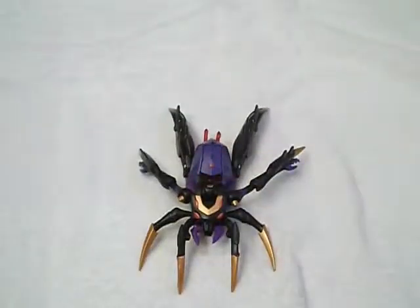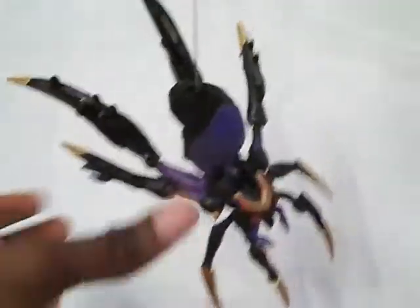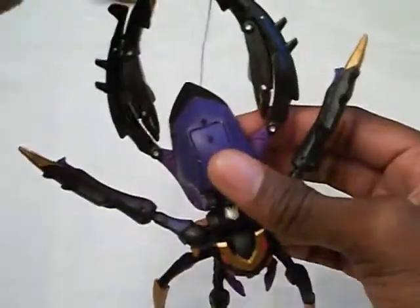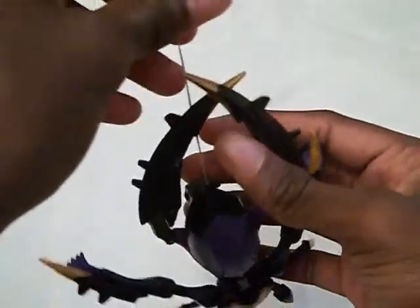Now you can display her in spider mode looking like a legit spider. Also, just in case you're curious — if you want to hang her from her spider web, you'll get a case where the abdomen will kind of scoot up. The way you can kind of stop that is to angle her legs and kind of cross them, and have the string come in front of the legs when they're crossed. That's kind of how spiders spin web anyway, so you won't really have that problem.